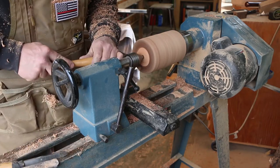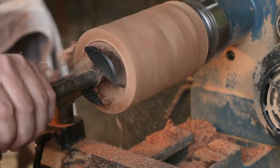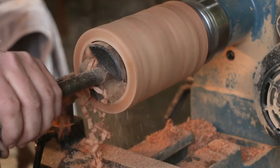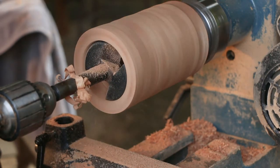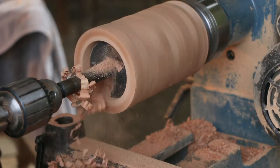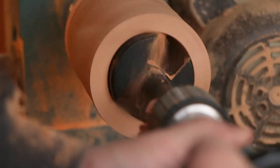Here I'm cleaning out the inside per the instructions. I forget what size bit this was, but you just drill down — I don't think you drill all the way down with this bit; you actually use a different one towards the bottom because the cup is kind of tapered. That should finish drilling out the inside, and now I just have to turn the outside down.